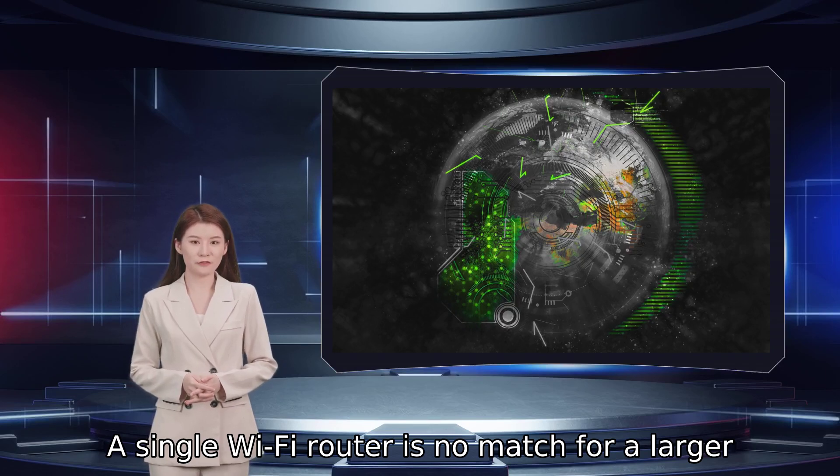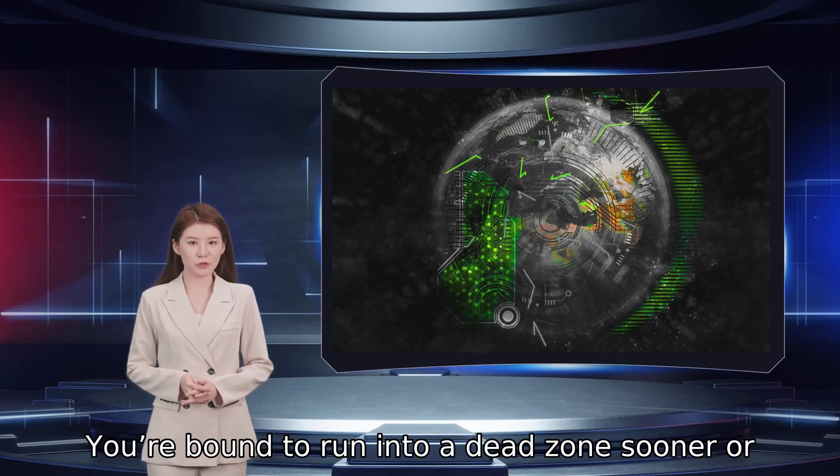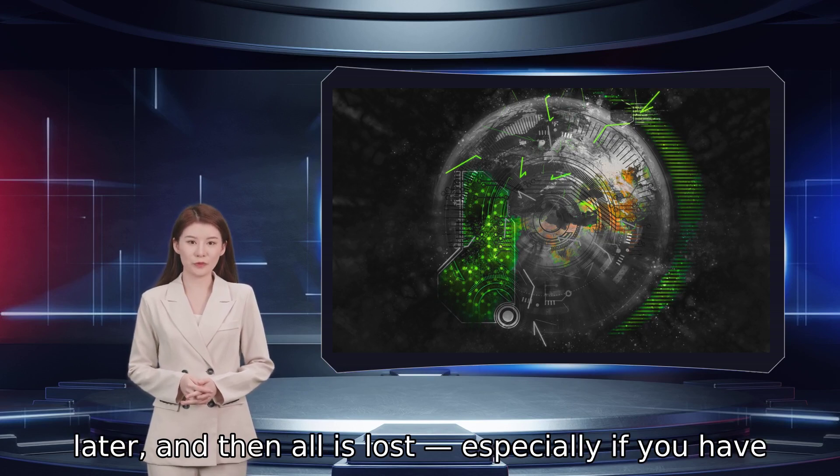A single Wi-Fi router is no match for a larger home. You are bound to run into a dead zone sooner or later, and then all is lost — especially if you have kids.